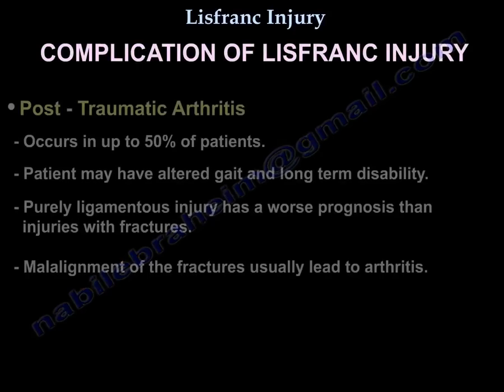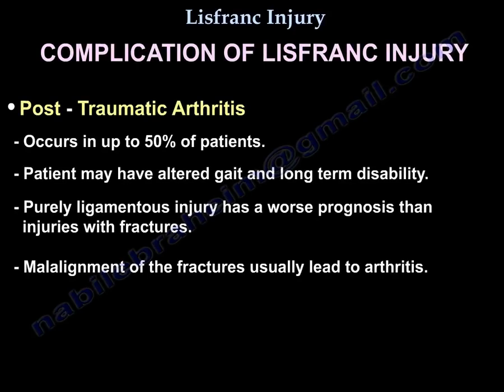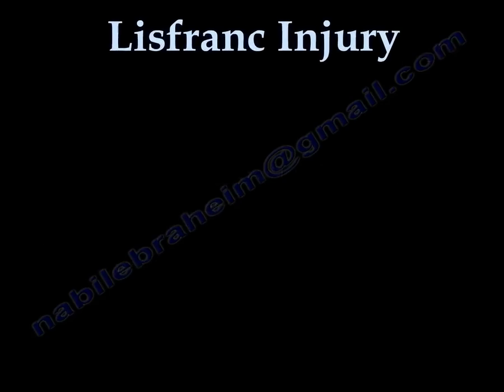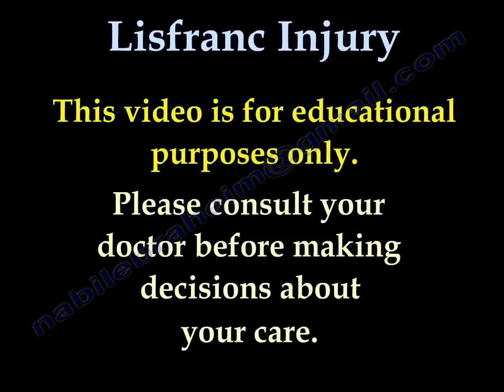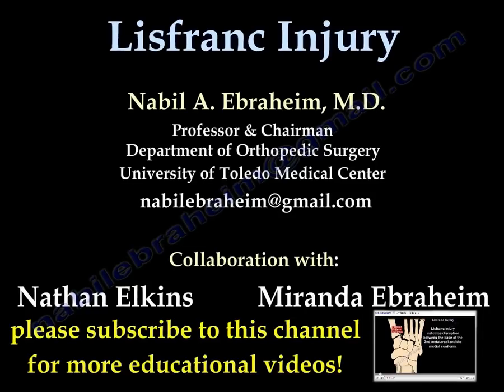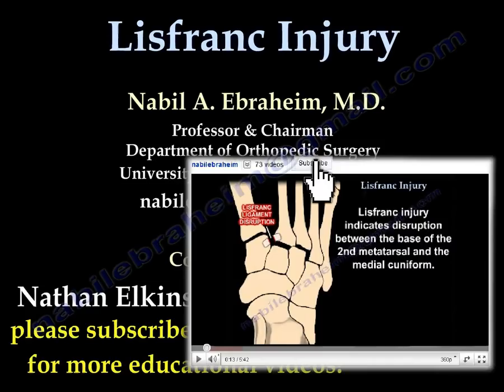Complications of Lisfranc injury: Post-traumatic arthritis occurs in up to 50% of patients. Patients may have altered gait and long-term disability. Pure ligamentous injury has a worse prognosis than injuries with fractures. Malalignment of fractures usually leads to arthritis.